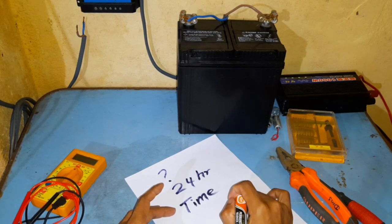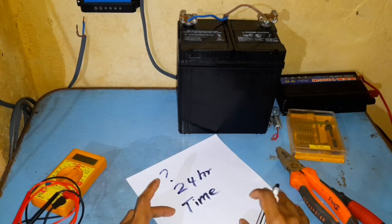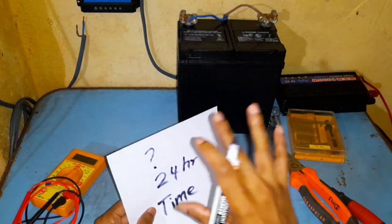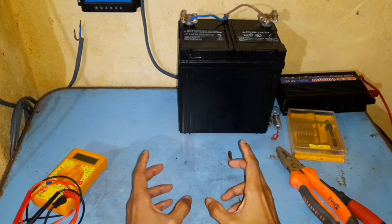This is an important decision because the battery is the most expensive component in your system and is also the component which frequently fails early. So the battery has to be planned out properly. I'll make a separate video on how to size the panel and how to size your system later on.